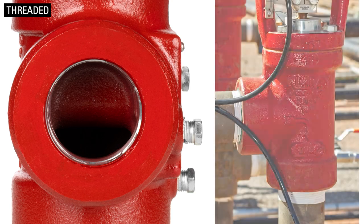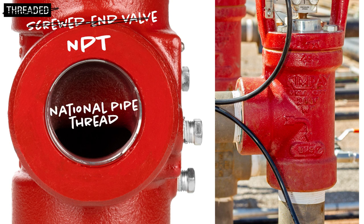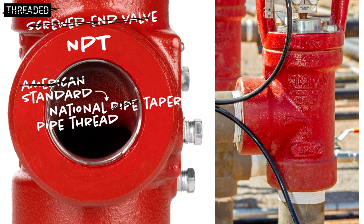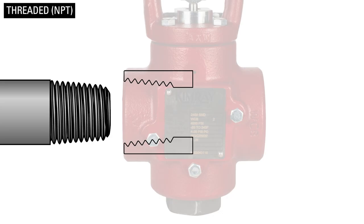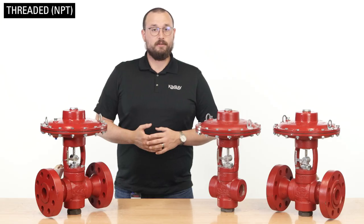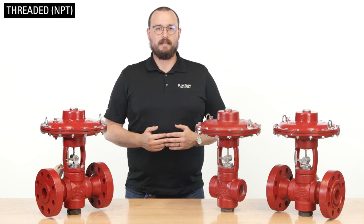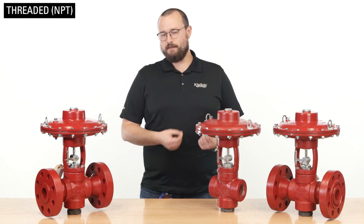A threaded valve is secured to piping by threads, and it may also be called a screwed-in valve or an NPT, which stands for National Pipe Thread. NPT connections are tapered, so as you thread your valve onto the pipe, the connection between the valve and the pipe gets tighter. Producers typically use threaded valve connections on one and two-inch valves because they are more cost-effective than flanged valves.